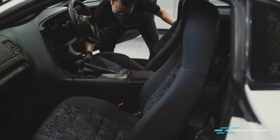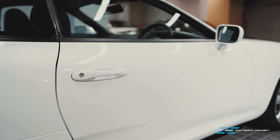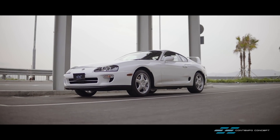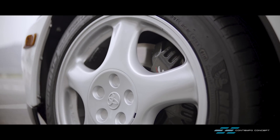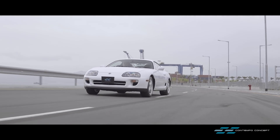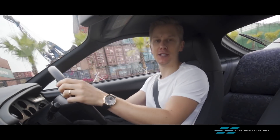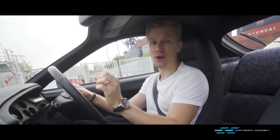This will further get rid of all bacteria inside the cabin plus inside the AC system. Finally, all the seats can go back into the car. And there we have it — our Toyota Supra refresh has been completed. What an absolute pleasure it is to be driving this car in 2021, especially considering the fact that it is virtually brand new.